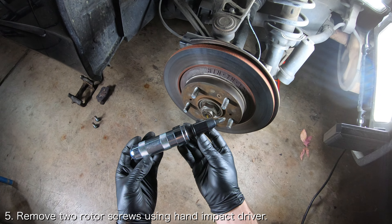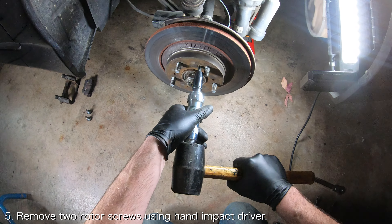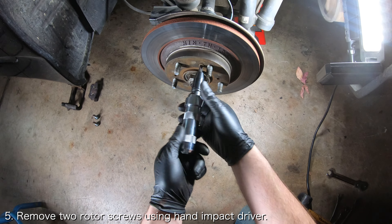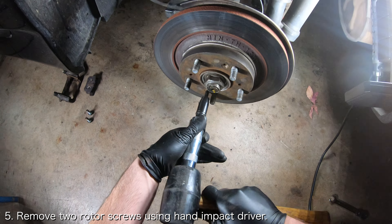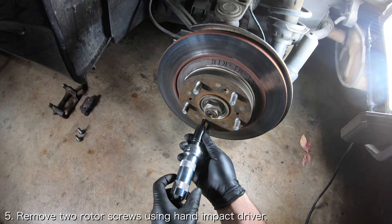The last thing holding the rotors in place is two screws. These two screws are generally difficult to remove and will not come out easily with a screwdriver. The right tool is a hand impact driver, which I will link down below. If a hand impact driver still doesn't work, you can drill the screw out, but that should be your last resort.